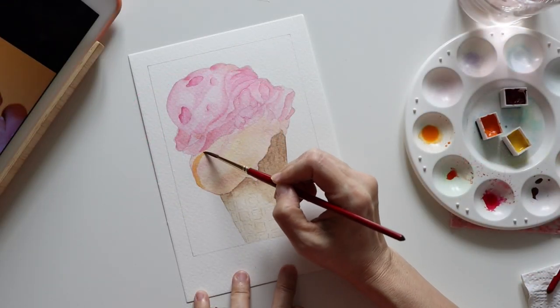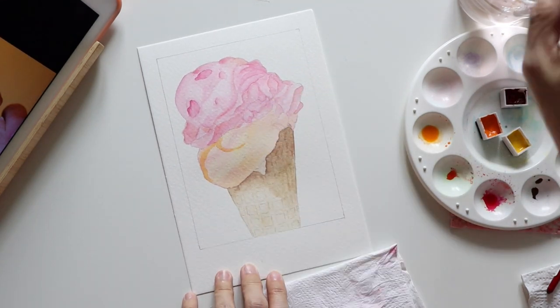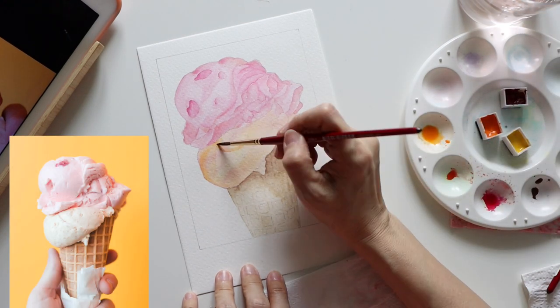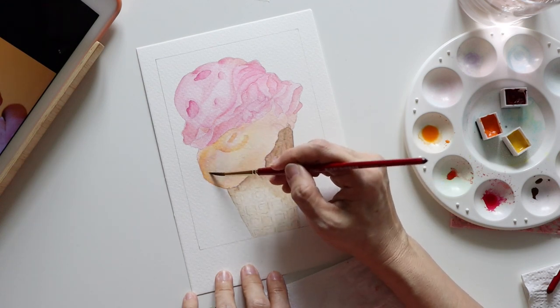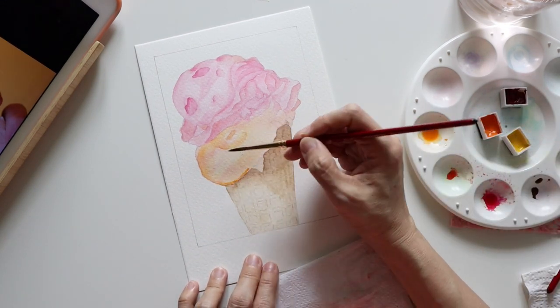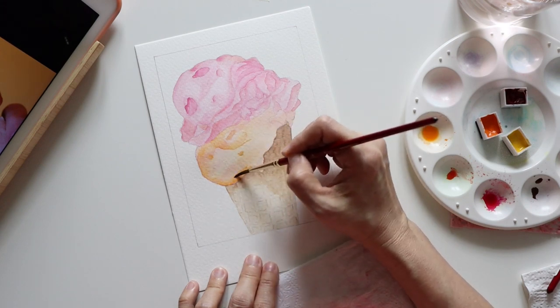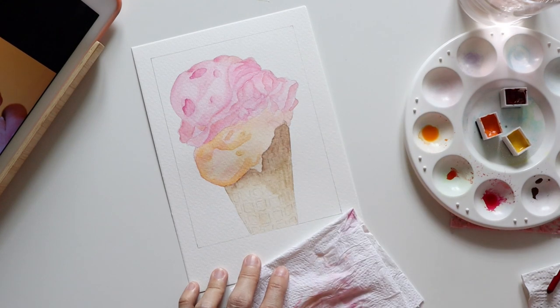Moving on to the orange-flavored ice cream. This bottom scoop had gotten me thinking right from the beginning — first, I couldn't guess what the flavor was, and I felt the color was a tad too pale and wanted to change it up. There were also some small bits and textures in the ice cream that I wasn't really inspired to paint. Since the one in the photo appeared relatively smooth, I had to imagine where the folds and shadows are and try to create the desired texture.